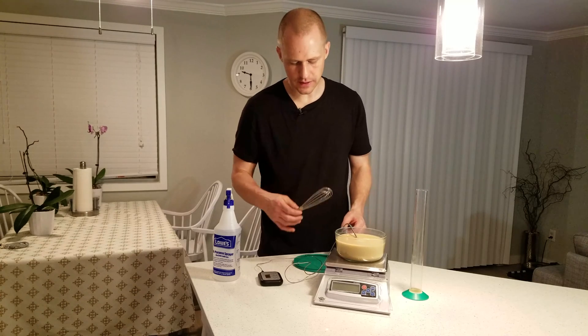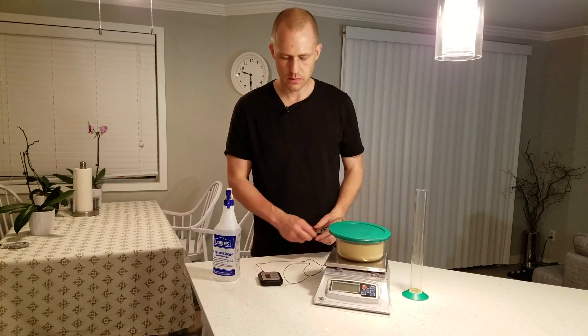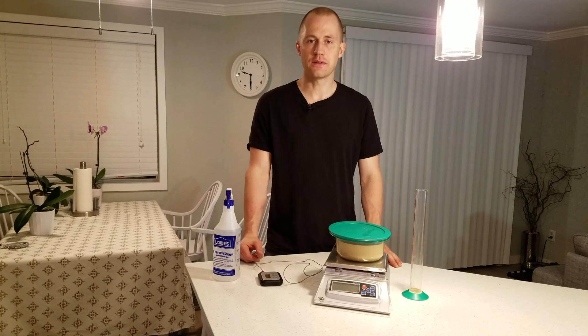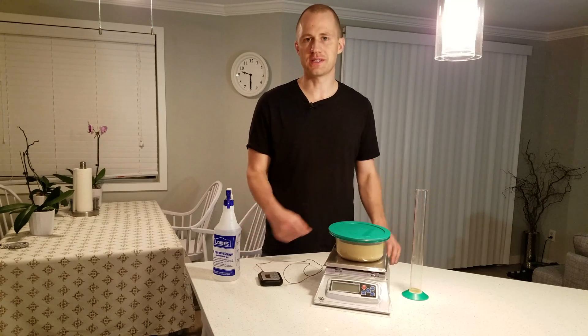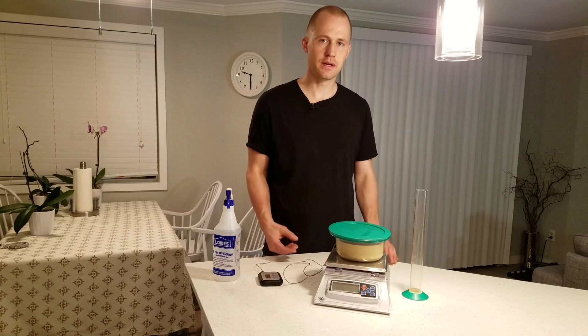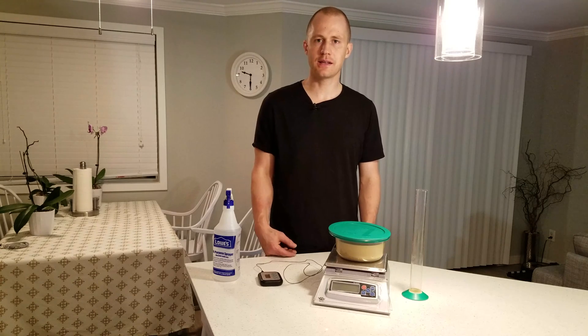We're now down to 25 degrees Celsius and we're going to leave it there for five minutes. If it's within about seven or eight degrees of your wort temperature, it's okay to go ahead and pitch it instead of doing another 10 degree step down. Since it's at 25 now, I'm going to leave it for five minutes and then pitch it into the must. That's really it — just follow those procedures. It takes a little while but the vitality and viability of your yeast will be way up and you'll have a much healthier fermentation. Cheers.